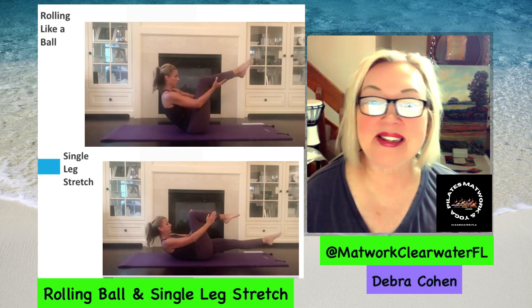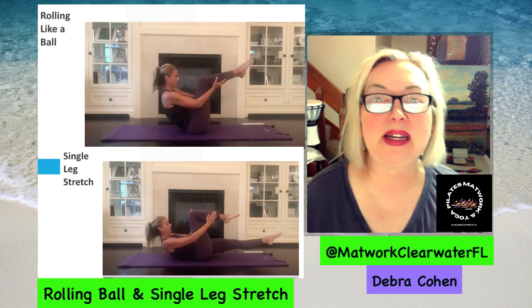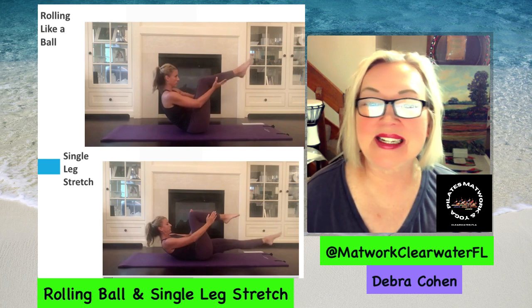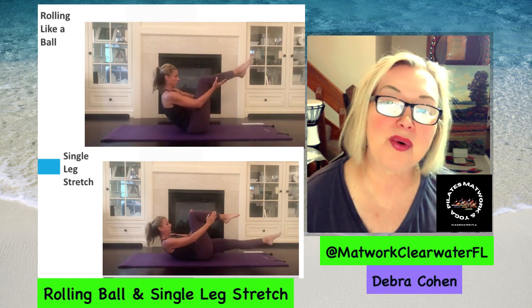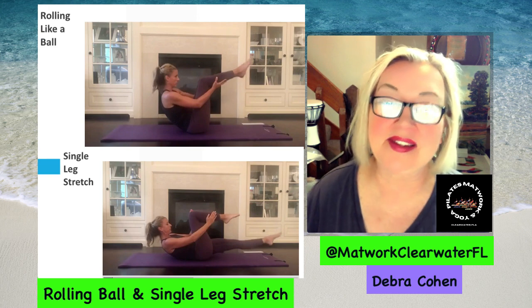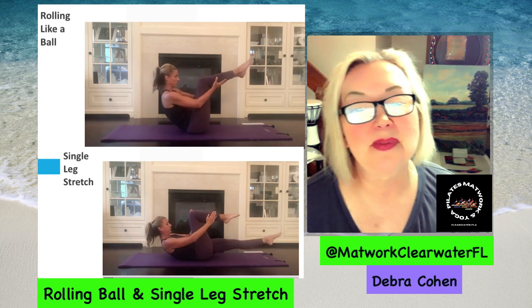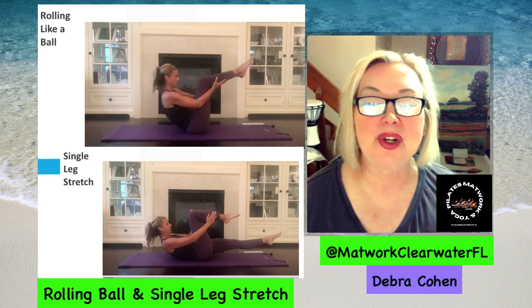I hope you're having fun practicing. If you have any questions, leave a comment below. I hope you subscribe to this channel so you know when classes begin in Clearwater, Florida. This is Debra Cohen with Matwork Clearwater Florida — thank you for listening, enjoy the journey.